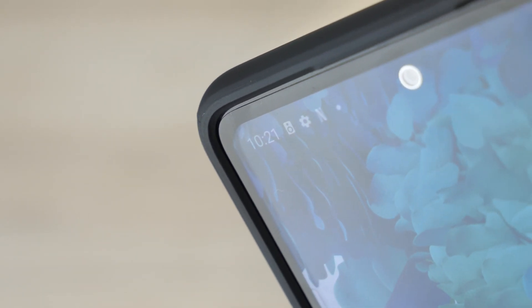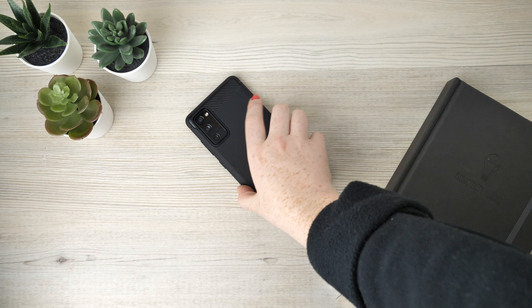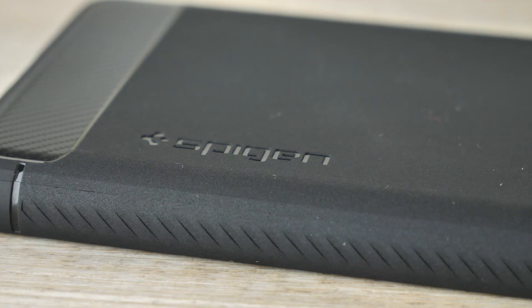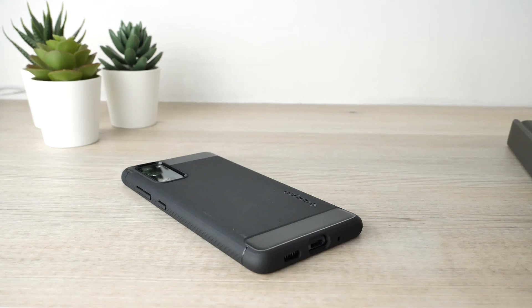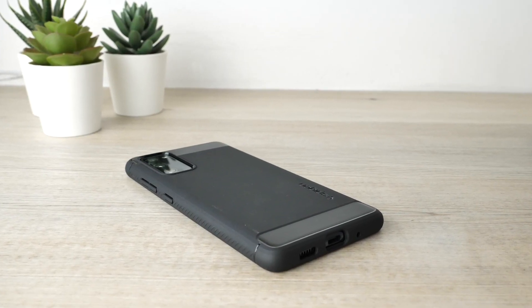So if you wish to achieve 360 protection whilst using this case, I would recommend purchasing a screen protector as well. What I like most about this case is how it successfully provides the ideal amount of protection without being unnecessarily bulky, which I have found to be an issue with many highly protective cases.